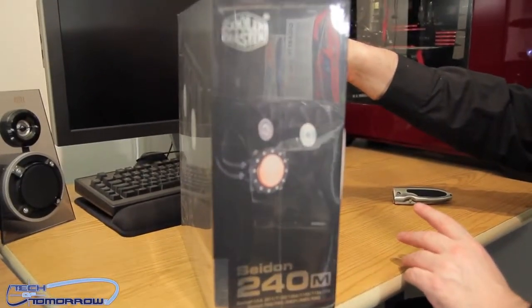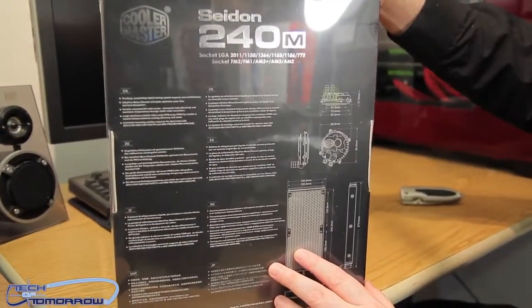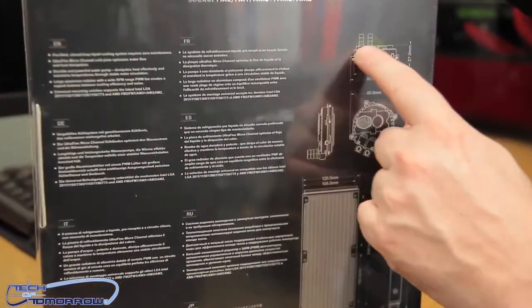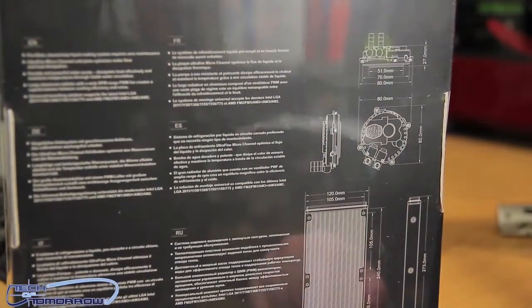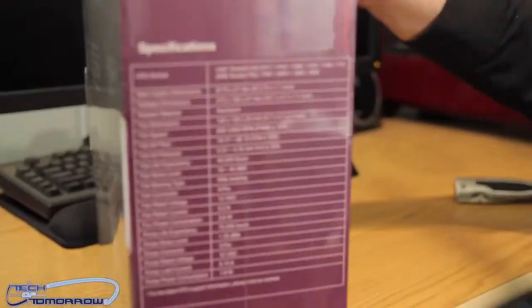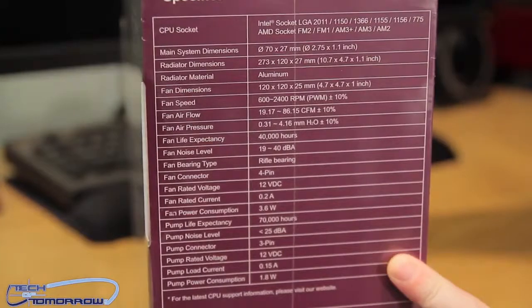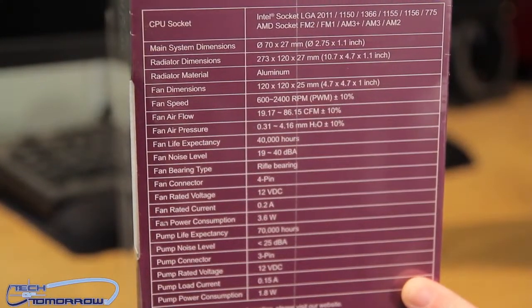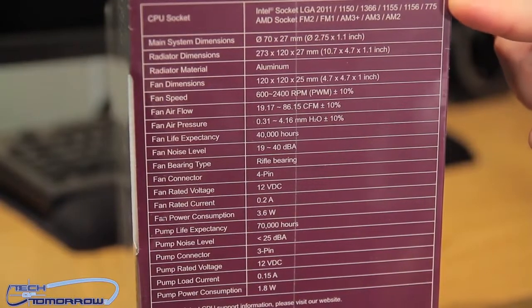Neat stuff — we'll flip the box around. Here's one side, not much to that at all. We'll flip it around the back where it basically shows you what's going on: shows you their pump and their rad. Now I'll flip it to the last side and get the camera to zoom in — this actually tells you all the specs. If you're looking to know all the specs, check these out right here.